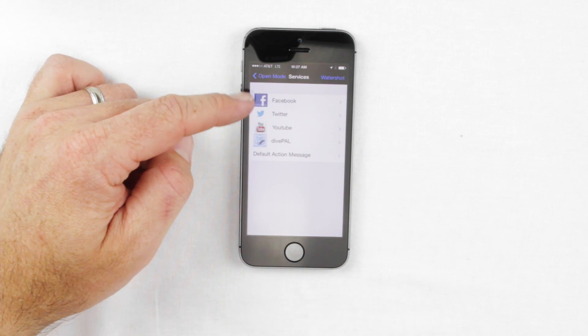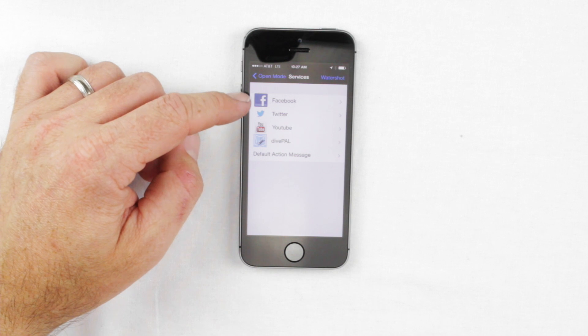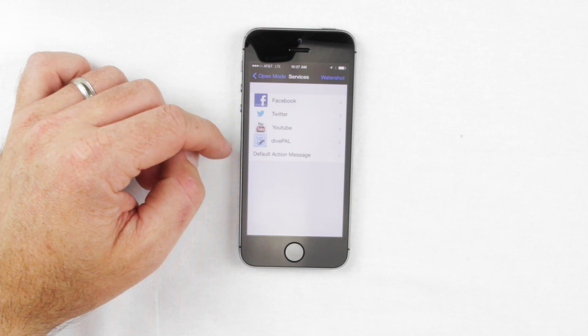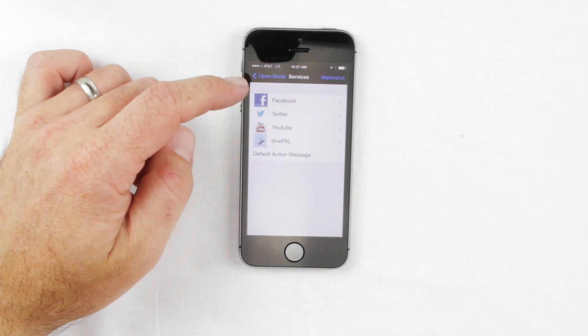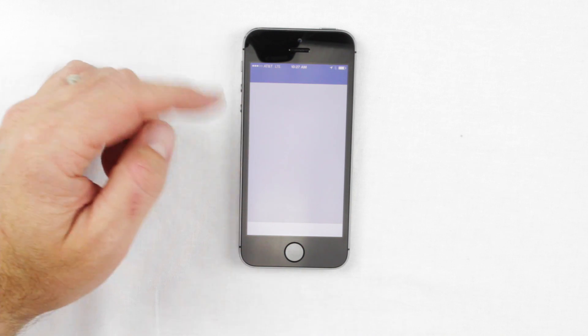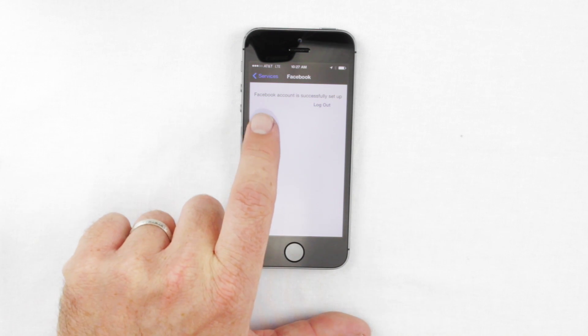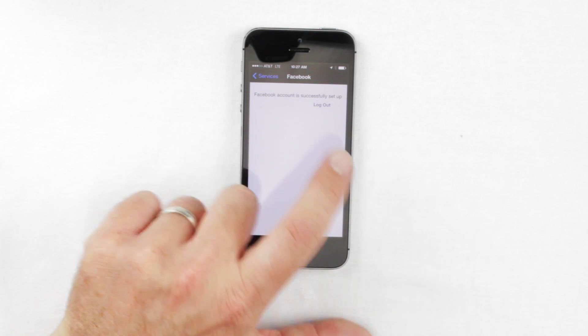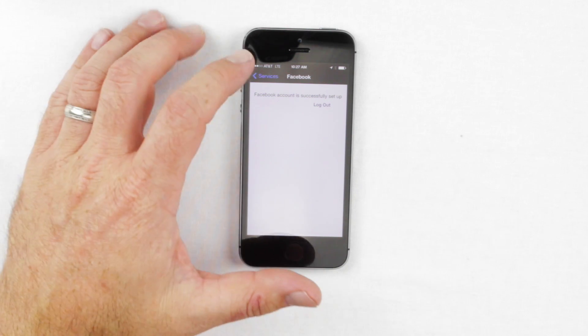Under Services, this is where you set up the link of the WaterShot app to your social media accounts. You can link it to Facebook, Twitter, YouTube, and DivePal — a dive logging site. Once you click on the icon it will open your Facebook, Twitter, or YouTube account and make sure they are linked together. Once set up, it will say 'Facebook account is successfully set up,' and you'll be able to post directly from the app onto Facebook.